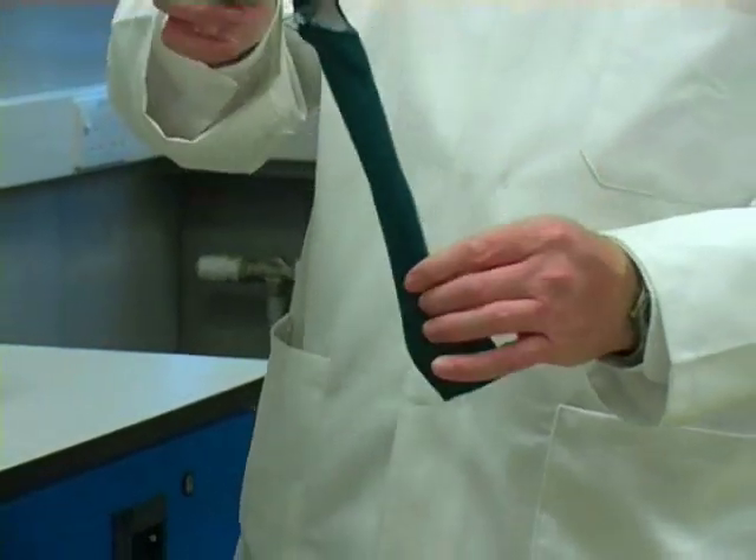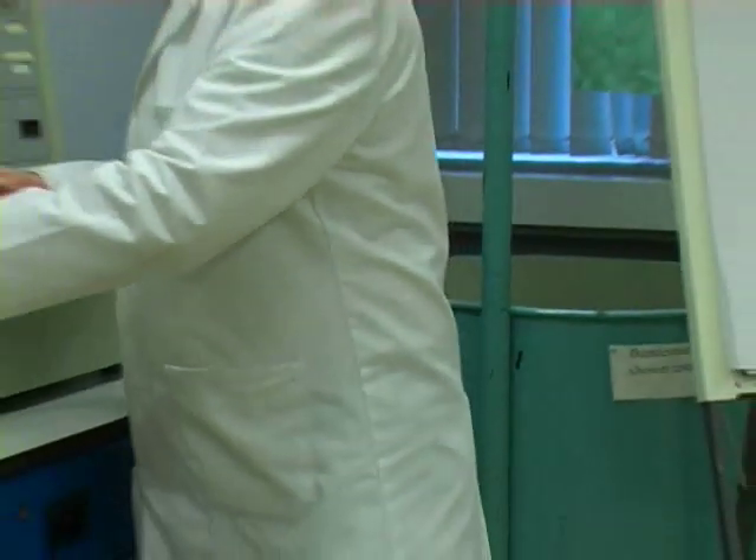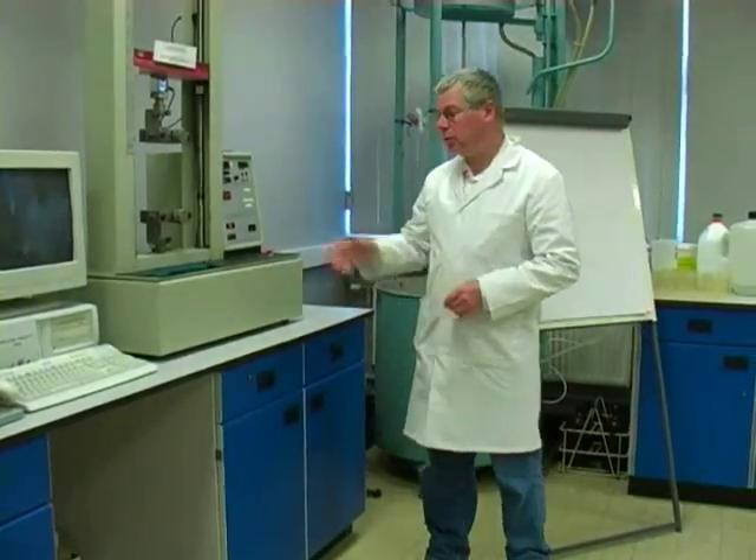And that's our test done. On a British Standard test we'd repeat that five times in the warp direction and five times in the weft direction to get the warp and weft strength of the fabric.